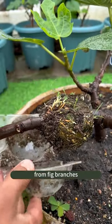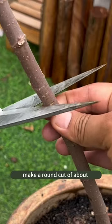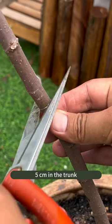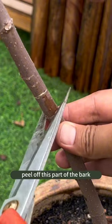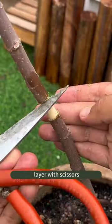How to propagate saplings from fig branches. First of all, with scissors, make a round cut of about 5 cm in the trunk. Teal off this part of the bark, and then scrape off its formative layer with scissors.